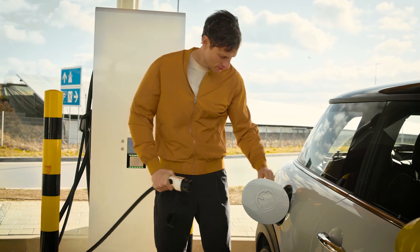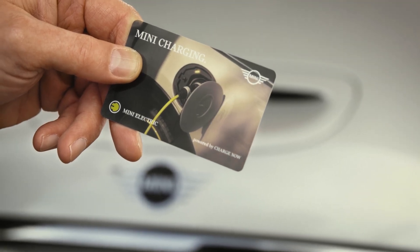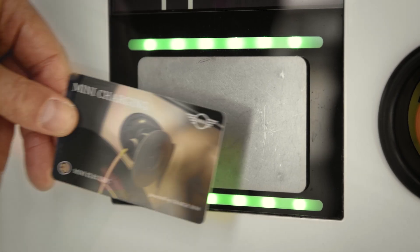Connect it to your Mini firmly. Use your provider account card, like this Mini charging card, to activate the charging station.